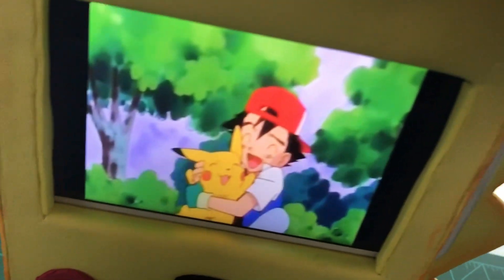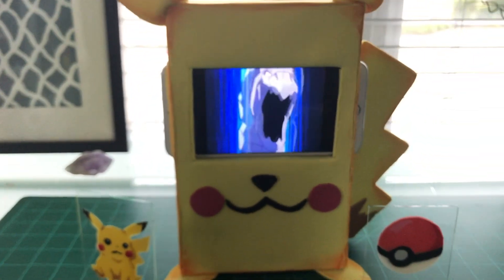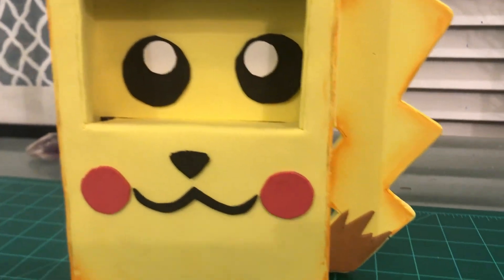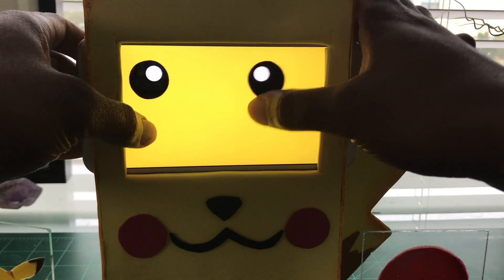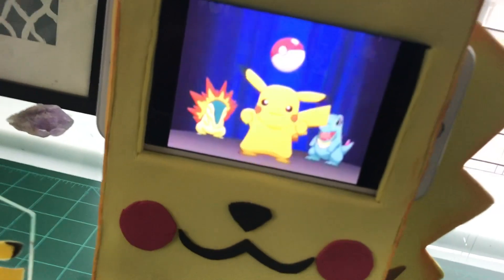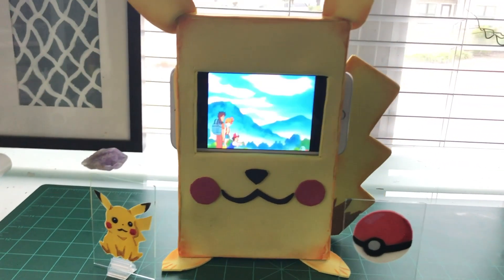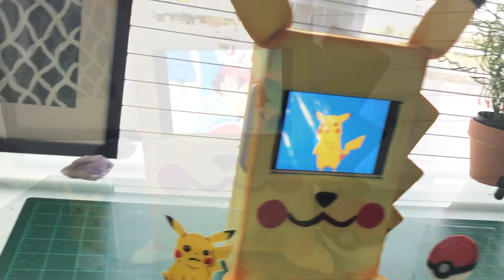I really hope you guys enjoyed this video. It was my first time building something with cardboard and foam sheets of this size, but I think it turned out pretty well. Drop a comment below and let me know what you guys thought. And if you are interested in seeing more superhero inspired DIYs, go ahead and hit that subscribe button and ding the notification bell — YouTube will let you know when I make my next video. Don't forget to smash that like button, it really helps this channel out. Alright, that'll do it for this one, I'm heading out guys, but I'll catch you on the next one.